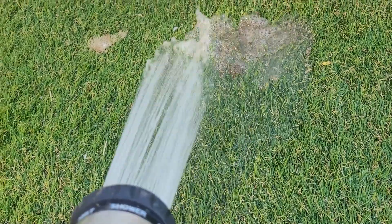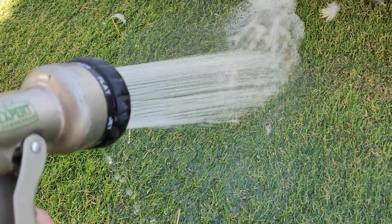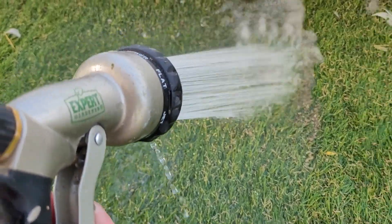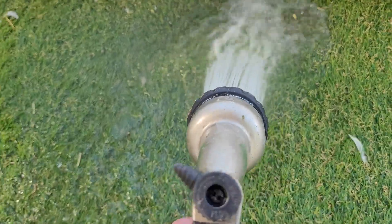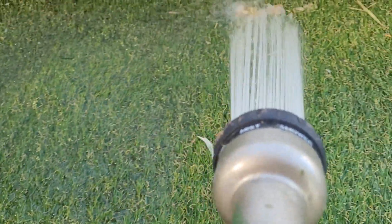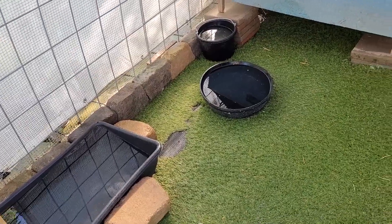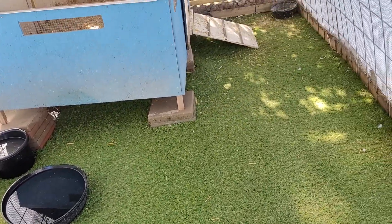It's super convenient — just hose the poop down and done. You can have a clean coop in five to ten minutes depending on how often you do it and how much your ducks are pooping. We have had this turf for about 10 months now.